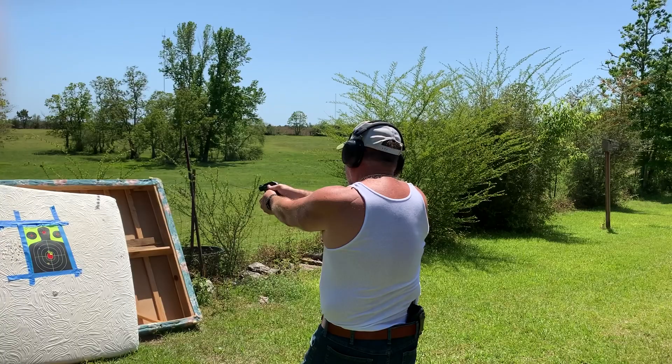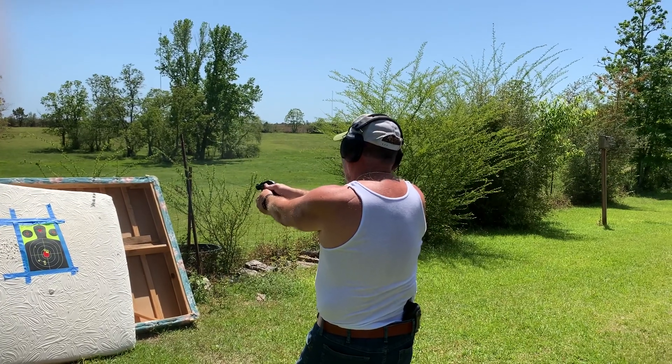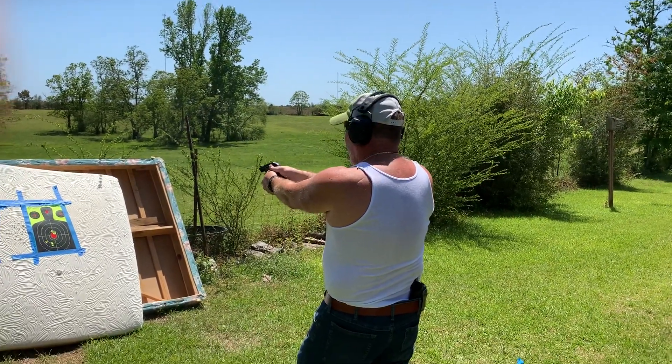One, two, three, four. That's it, guys — you got five shots.